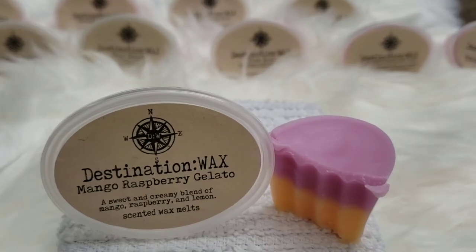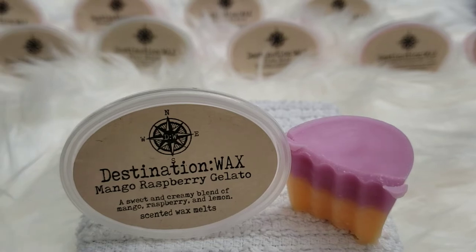We've got Mango Raspberry Gelato — a sweet creamy blend of mango, raspberry, and lemon. It's very fruity; I get mostly that raspberry. I'm not a big fan of raspberry so my nose automatically picks that out. I don't get the mango on cold yet — just a very citrusy raspberry scent. It's very pretty, two-tone. If you're into fruity scents, this is a good summer month wax to melt, and being a gelato it's probably inspired by Italy.